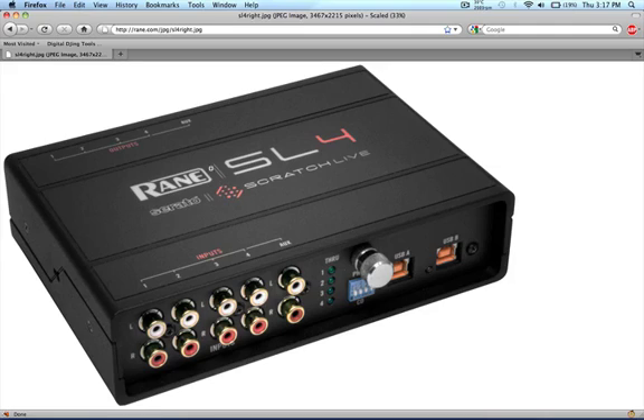More often than not you have to do this in a dark setting and on very minimal time. You may only have a minute or two to switch between DJs, and obviously you don't want to have dead air — no music playing — that's not good for the customers either.